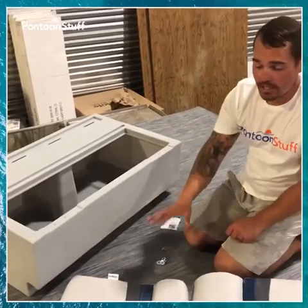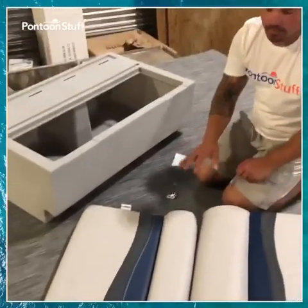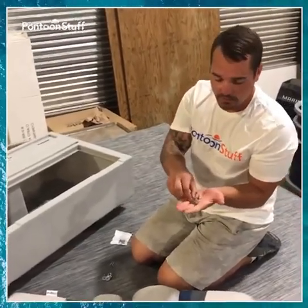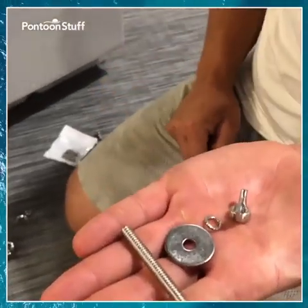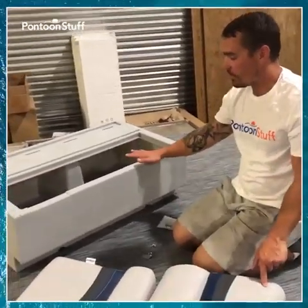Hardware-wise, you're going to get on the bottom of your seat bottom, your bottom cushion, a packet with four sets of a threaded bolt, threaded rod, a flat washer, a lock washer, and a wing nut. You'll get four sets of those. That's how we're going to attach the seat back onto the seat base.